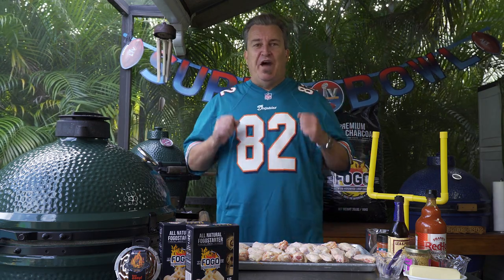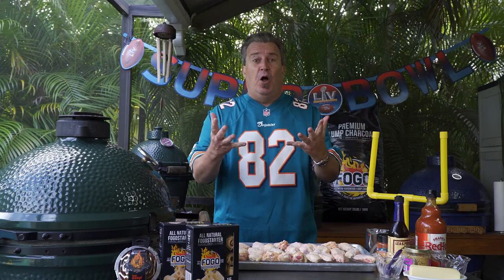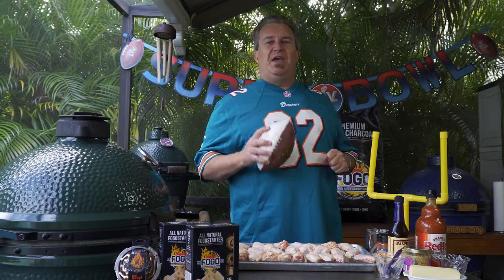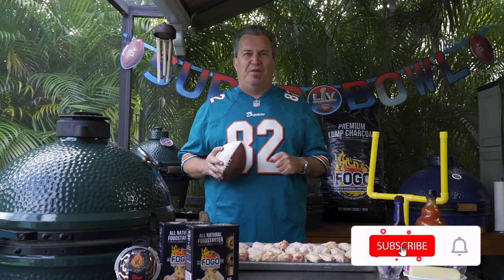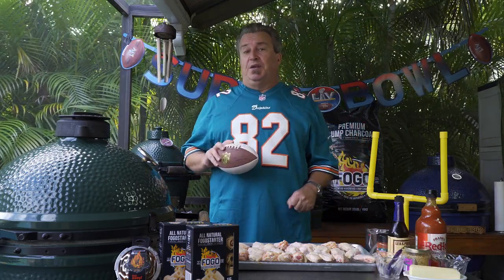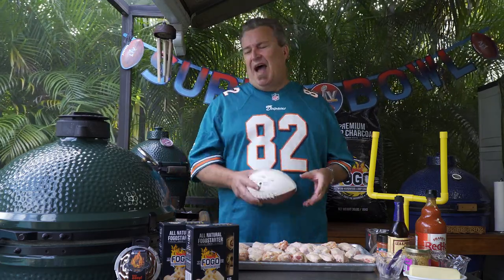Hey there, welcome back to another week of the Fogo Life. This week is really cool — it's Super Bowl time, my favorite. My favorite thing about the Super Bowl is the game day snacks we eat while the game is on. That's probably my favorite part, other than maybe the commercials. So this week we're gonna make chicken wings — my take on buffalo wings, but a little bit extra special.